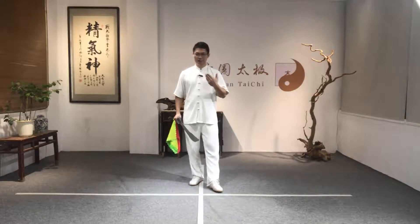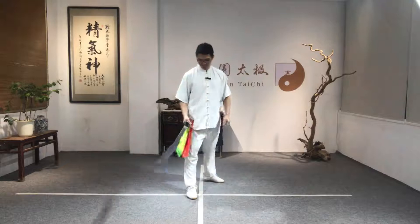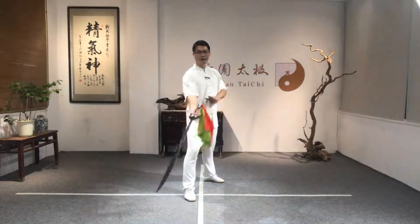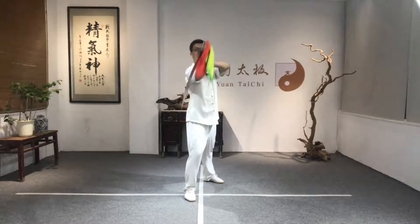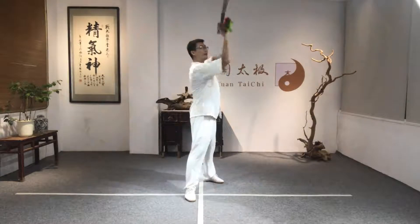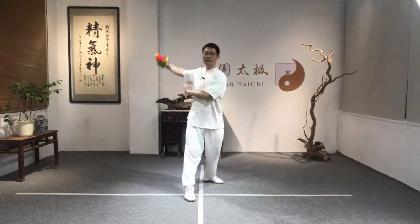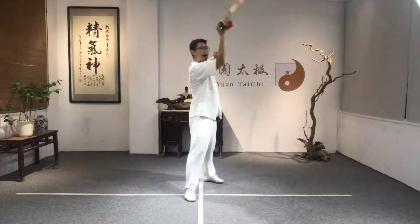Now let me demonstrate this movement first. The right foot has to stand forward and then backward — up, go backward, forward, backward, forward. You can see I'm using the broadsword to form a figure eight.